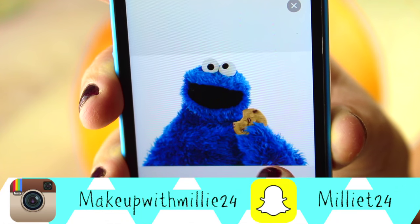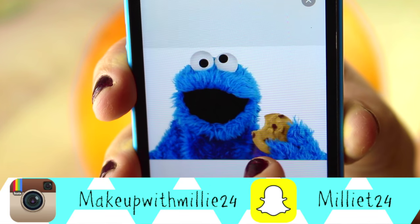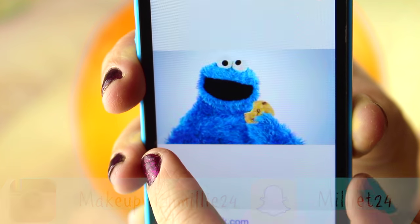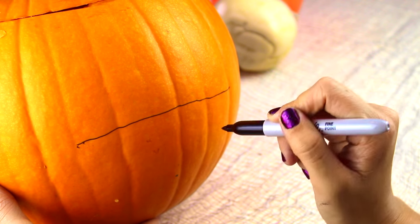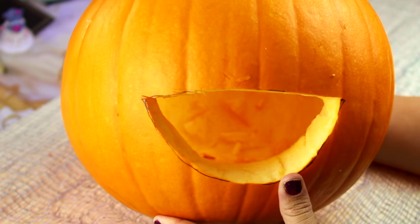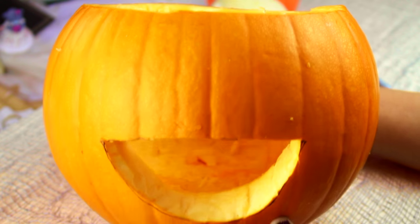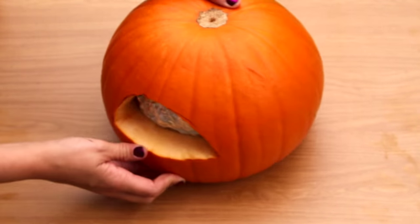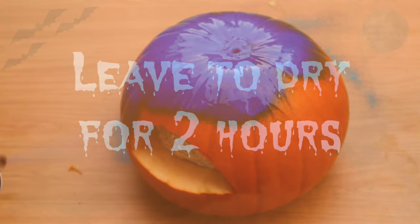The first thing that I did was go on to Google and search cookie monster, and I used the images I found there as inspiration for my design. I already carved out the pumpkin and took the lid off, but I just wanted to show you the part where I drew on a really big mouth with a sharp marker, then cut that out — that is going to be the large mouth of the cookie monster. Make it bigger rather than smaller.